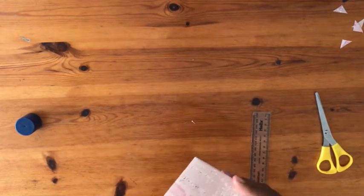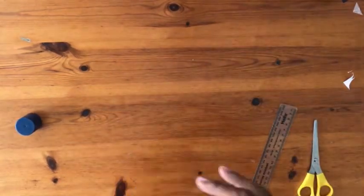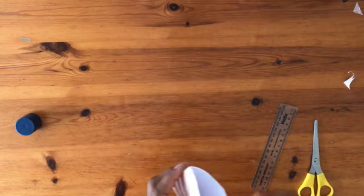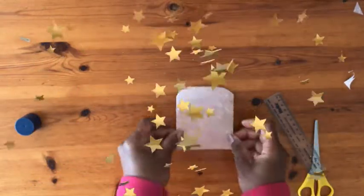Round the corners with a corner punch or scissors. That's it — our first single pocket is done.